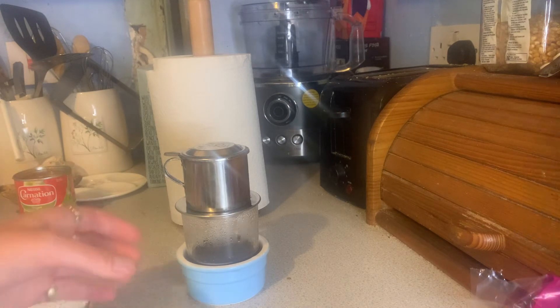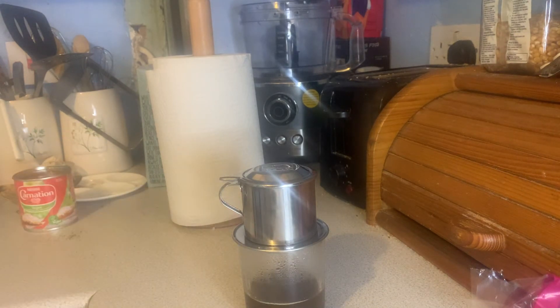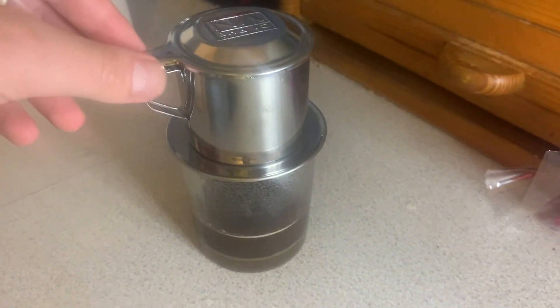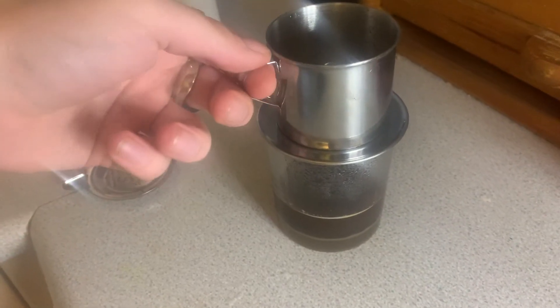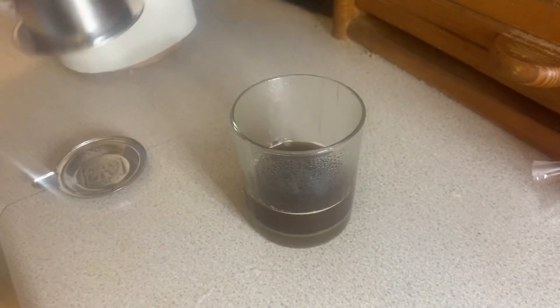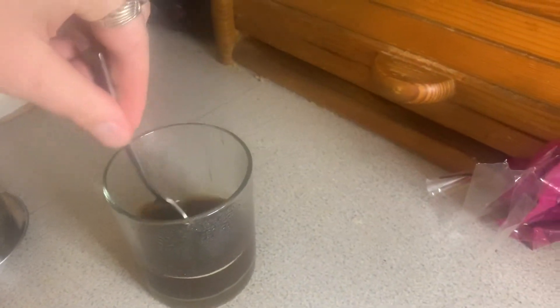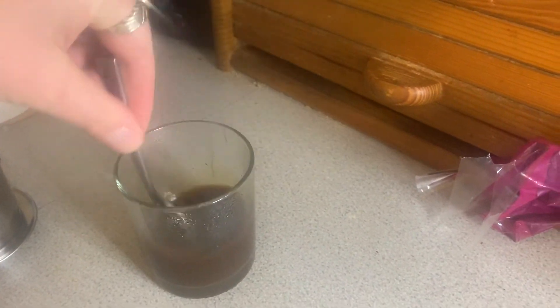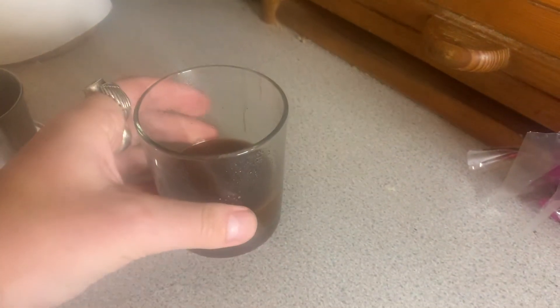That should be almost done now. One cool thing about these Vietnamese coffee drippers is that when you take them off the glass, you simply take the lid off first and it acts as a sort of coaster so you don't get coffee grounds all over the place. Then simply stir the coffee and condensed milk together, and there you have a nice warm Vietnamese coffee.